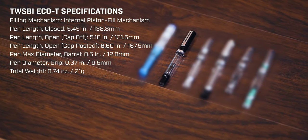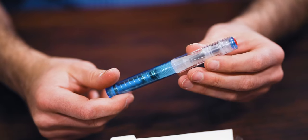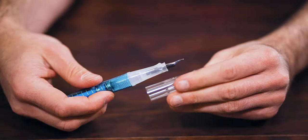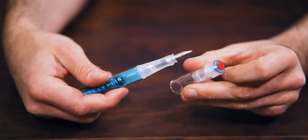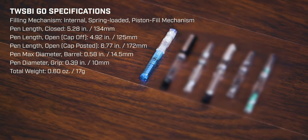The cap and piston knob are also shaped in a rotary triangular design. In 2018, TWSBI continued to push their design capabilities with the GO fountain pen — their most affordable fountain pen in the lineup. The GO provides a simple one-handed filling operation using a spring-loaded piston mechanism.